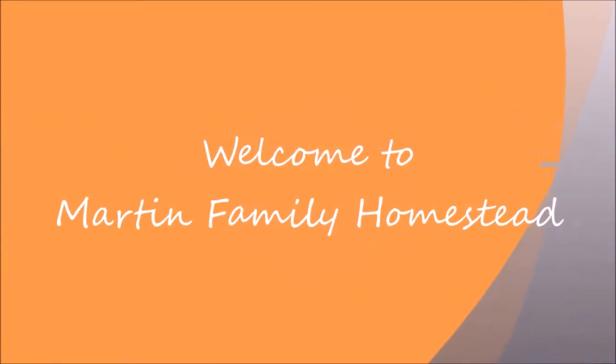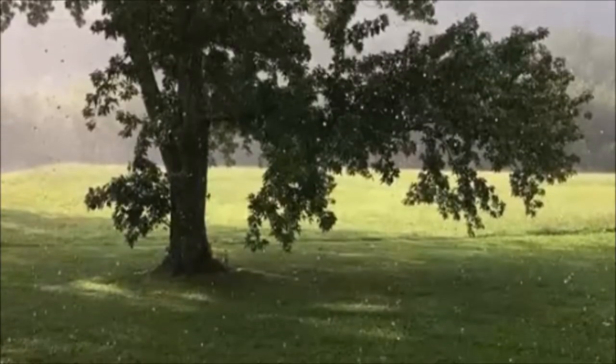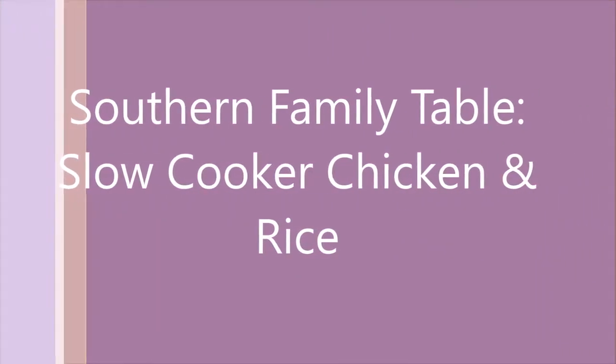Good morning. Welcome to the next edition of the Southern Family Table here at Martin Family Homestead. The recipe I'm going to show you today is a slow cooker Spanish chicken and rice recipe. You add part of the ingredients now and then part of them later on, so I'll show it to you in two different parts. So let's get started.